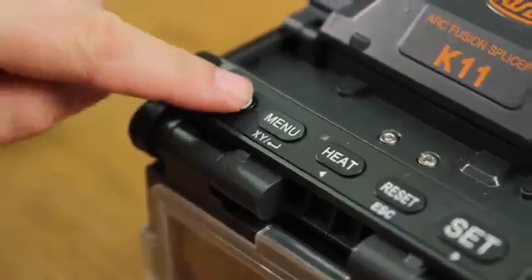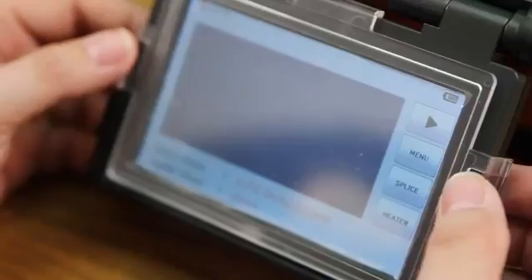First, turn on your machine. Next, remove your protective cover and place it on the back of your screen.